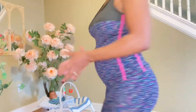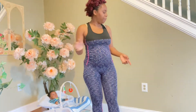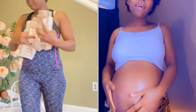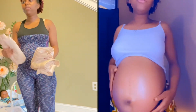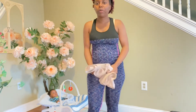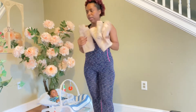I am seven weeks postpartum. I got these three belly wraps. You cannot use this one if you have a C-section because it's going to be more uncomfortable or it's going to be painful. These are three belly wraps.